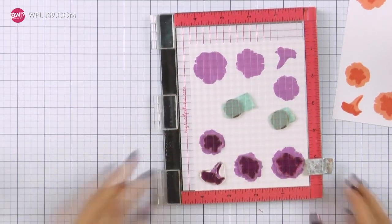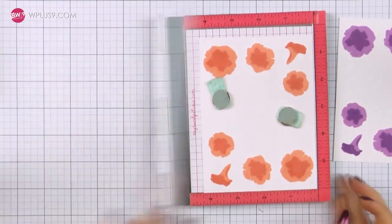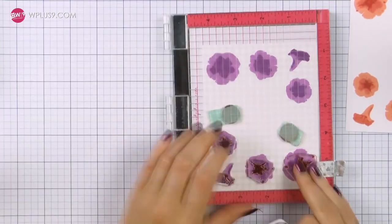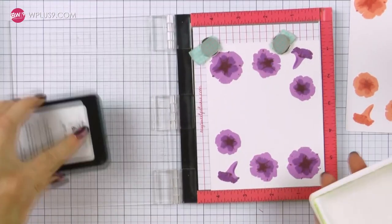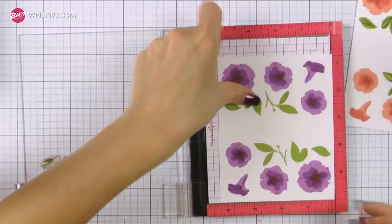To make things go a bit faster I'm first stamping the bottom layers of all of my flowers, next stamping medium layers, and finally stamping the top detail layers. I'm also stamping leaves in the same manner, stamping two sets of leaves on each of my sheets, and I'm using Last Leaf and Appletini ink colors for this.